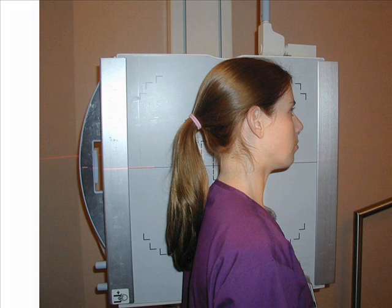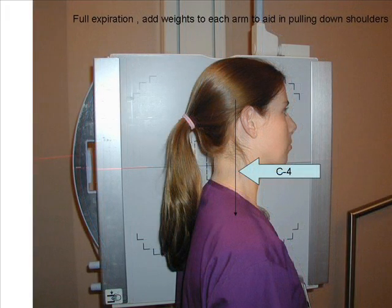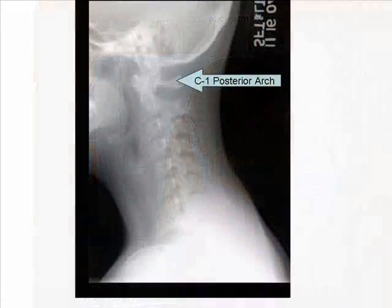The central ray is perpendicular to C4 and the cassette should be placed one inch above the EAM. Depress shoulders by attaching five to ten pound weights to each arm. Collimation improves radiographic contrast. Use full expiration for maximum shoulder depression.